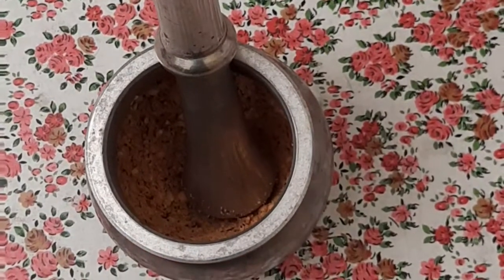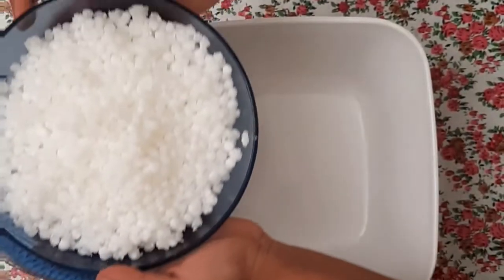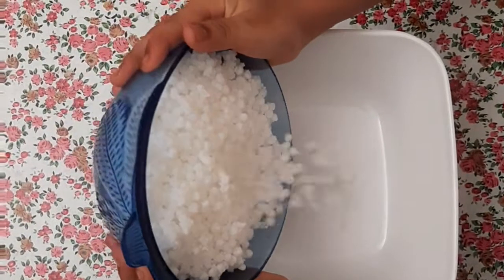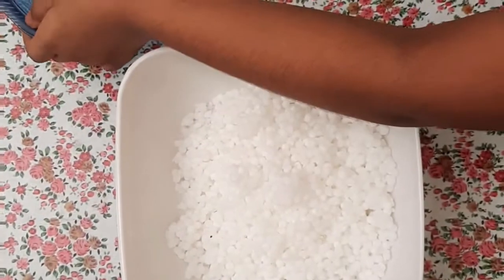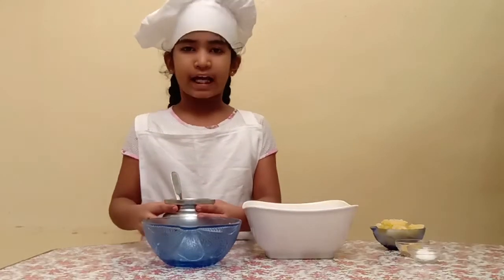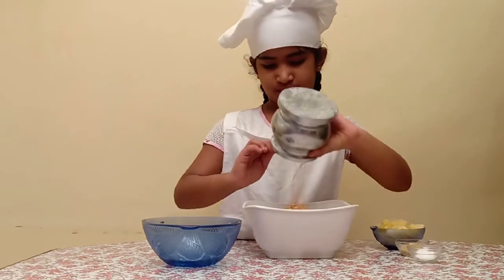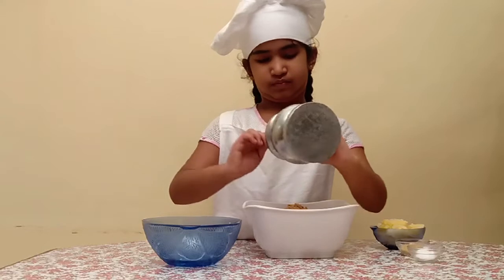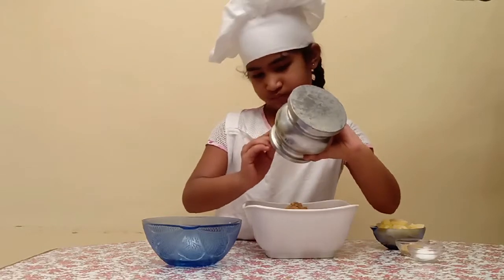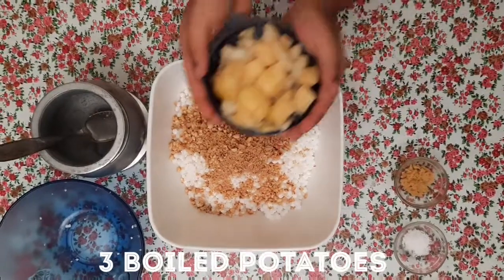Now we'll transfer all the ingredients together. We'll put the sabudana in a big bowl, add the dashed groundnut, and 3 boiled potatoes.